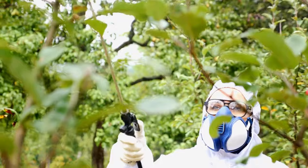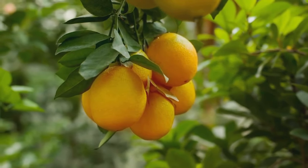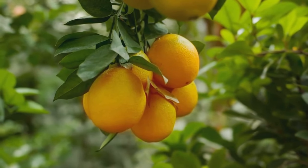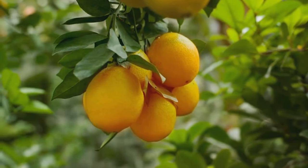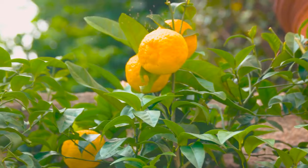Pruning is another essential aspect of care. It promotes better air circulation and fruit production. Remove any dead or crossing branches to keep your tree healthy. With the right care, your citrus tree will be healthy, happy, and productive.